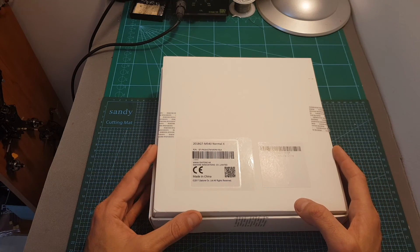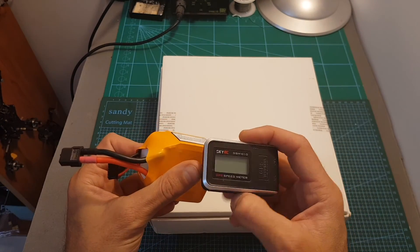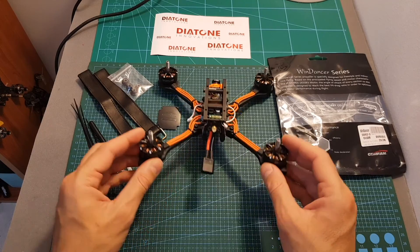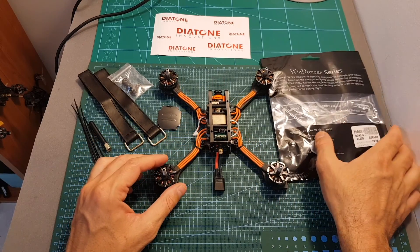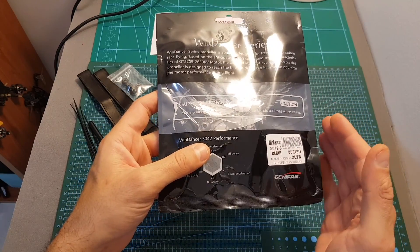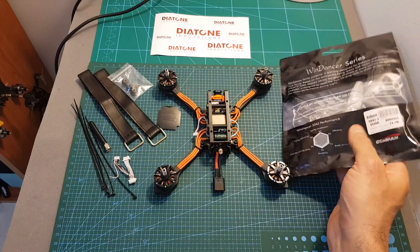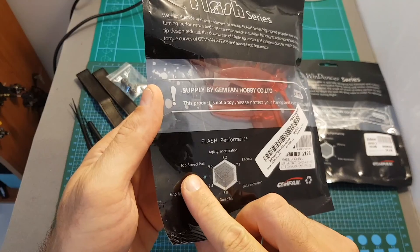Then I'm going to head outdoors and test it out using 6S LiPo batteries and measure its top speed using a GPS speed meter. Inside the box we can find the quadcopter, which is already assembled. You're also getting one set of Gemfan Wind Dancer 5042 propellers, so it's advisable to get at least a couple more sets. I'll also test the Gemfan 5149 Flash propellers, which should enable a higher speed.